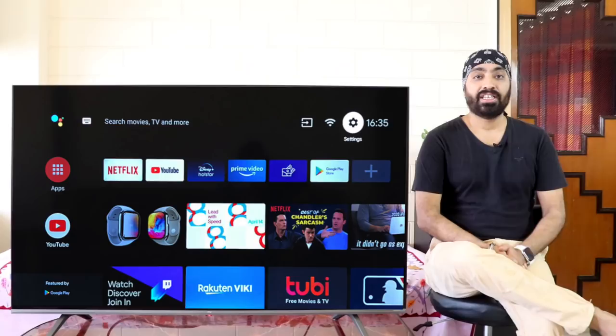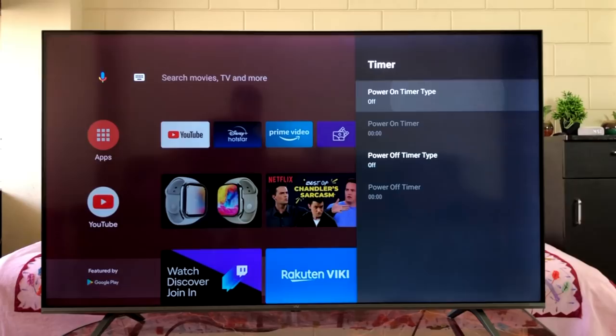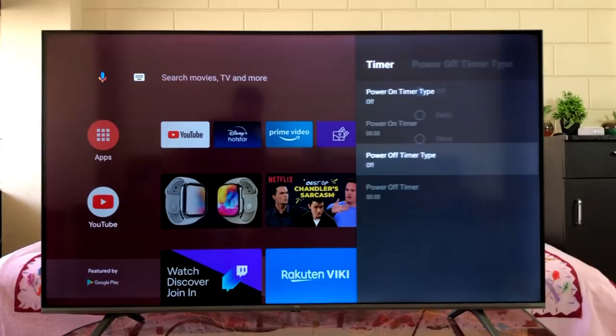Since we are talking about timers, how about setting a wake-up timer on your TV? Go to Settings, Advanced Systems, and you have Timer. You can set an on timer and an off timer, set the time to turn on and off, and even choose if you want to do it once or daily. This is ideal for those who want to wake up in the morning and watch devotional channels or news.